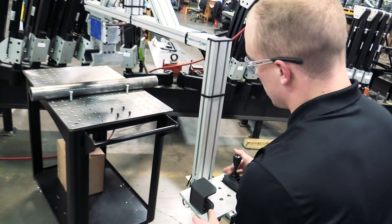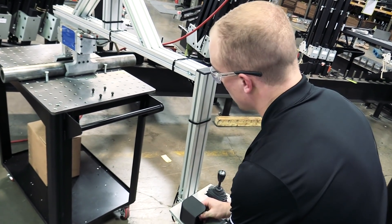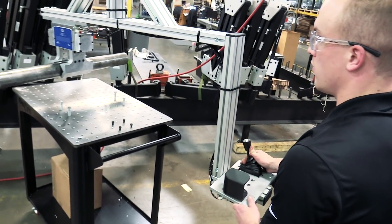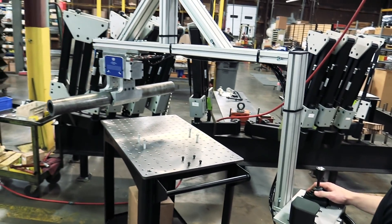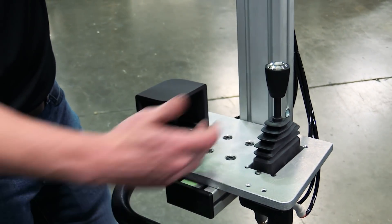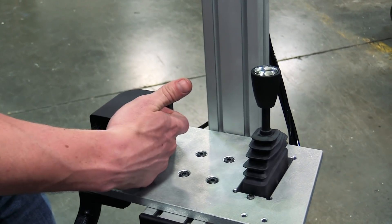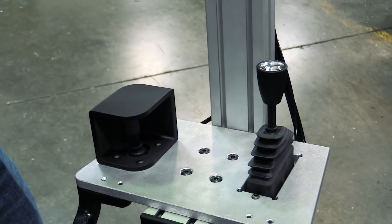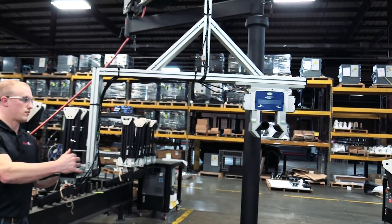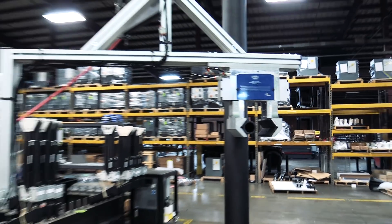This lever on the right controls the up and down movement of the arm. This lever on the left is the opening and closing of the gripper. We purposely made it so that in order to release the part, you had to stick your finger in between the back of the cover and the joystick and pull forward to open the gripper. When you're done using the arm, you can clamp the grippers onto the pole on the pedestal and that holds the arm in place.